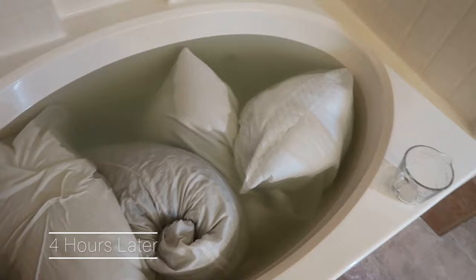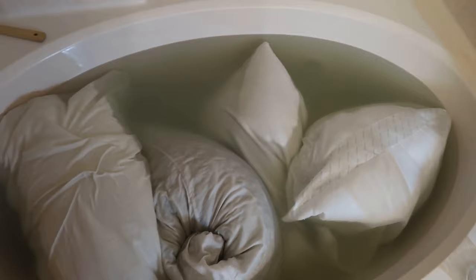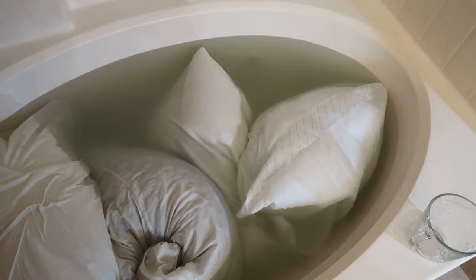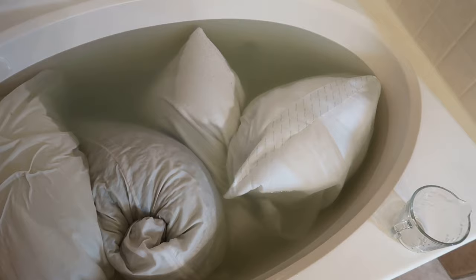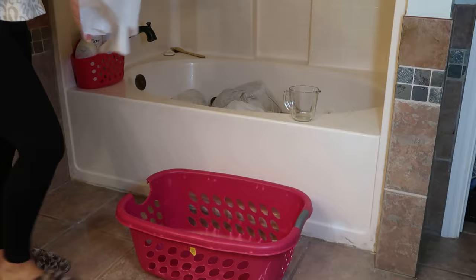This is after probably about four hours. It says to wait until it's cold and it's still a little warm, but I'm going to squeeze the water out of these pillows and drain the tub, then wash them on a plain cycle with just water to get all the soap rinsed out.